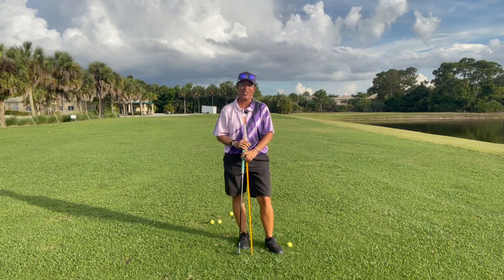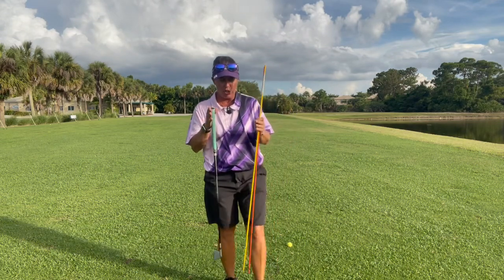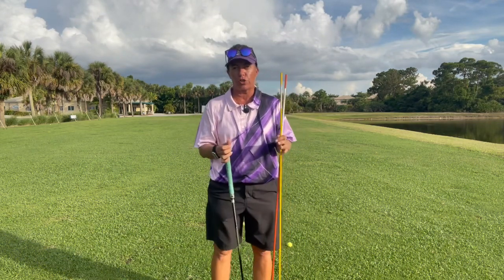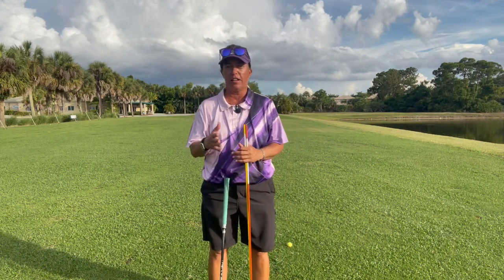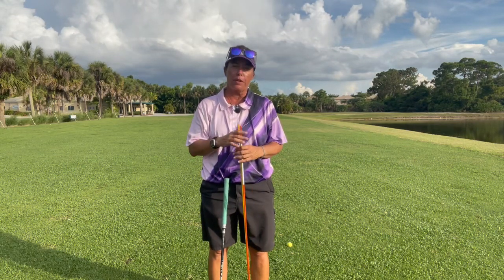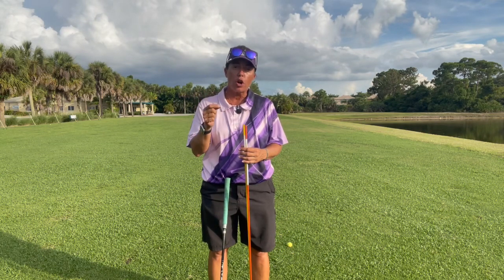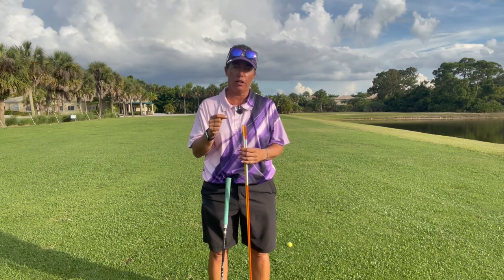Hi everybody, it's Trish. I am out here today to bring you a couple of answers from comments that I got on my last video. The last video was about using your arms to start the forward swing in golf.